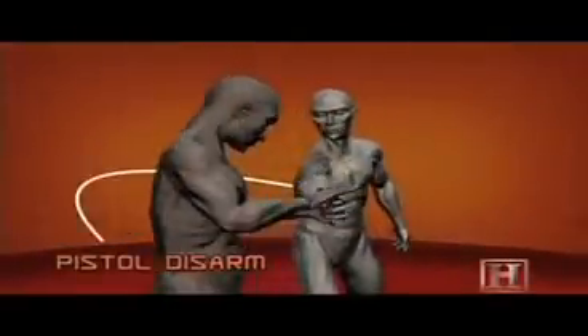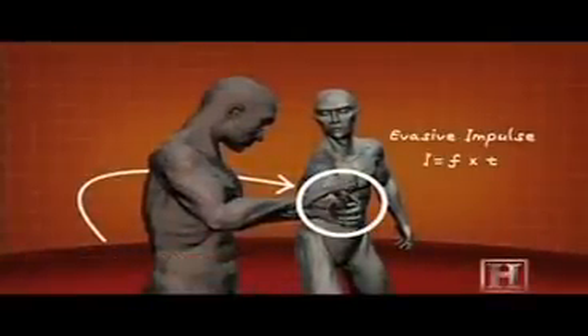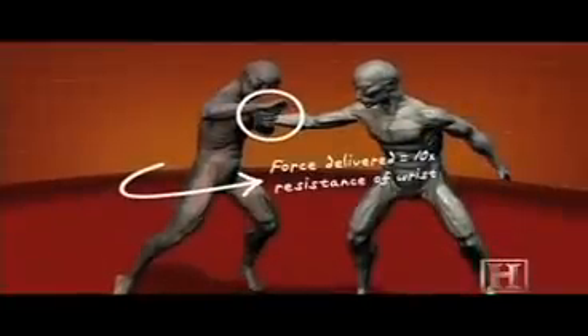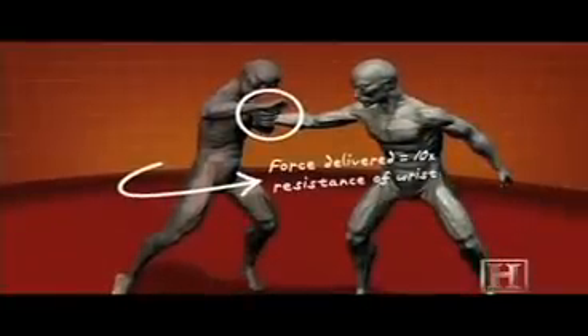The disarm is basically a judo wrist lock and uses many of the same principles. By pulling your attacker forward as you turn, he loses his balance, giving you control of his wrist.